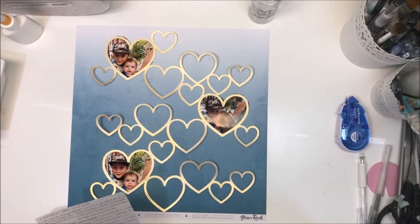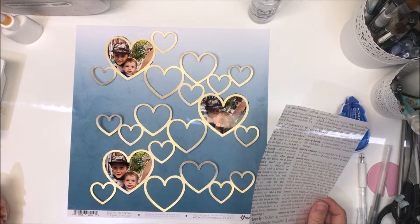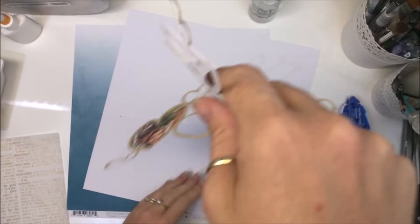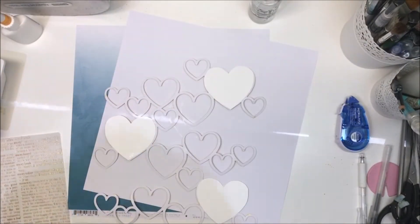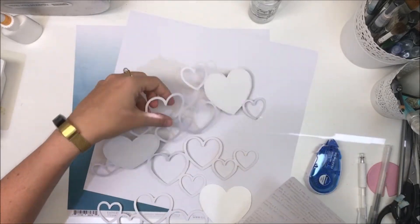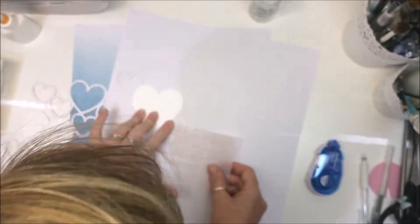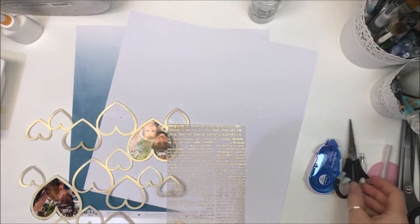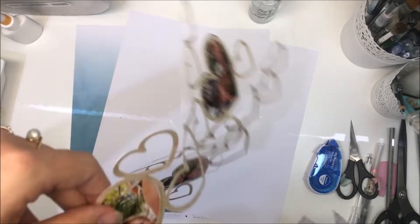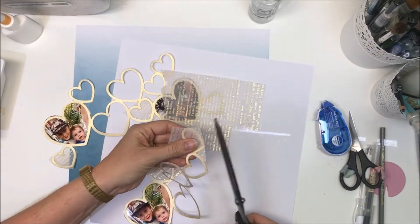I searched through my box of specialty paper offcuts and came across this one — one of my all-time favorites. It's vellum with gold newspaper print on it. It's a Maggie Holmes paper and I got it from Scrapping Clearly quite a while ago. I may be hoarding it, but I said yes, I'm using it on this page! So I backed a few of the hearts with it — it's a really simple process. This is the last one I'm backing now.